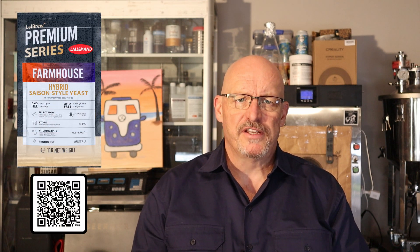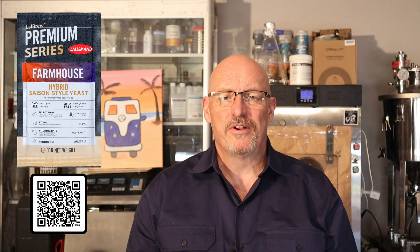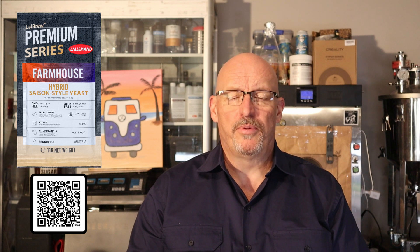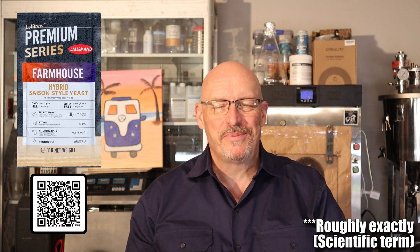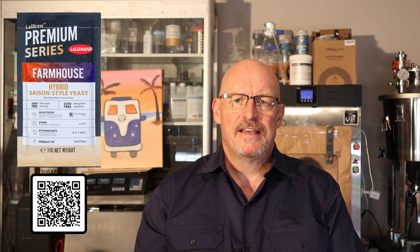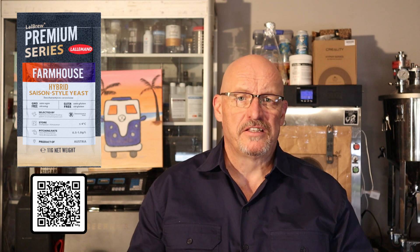A non-diastaticus Saison option is Lallemand Farmhouse Yeast. If you love brewing Saisons but want to avoid the unpredictability of diastaticus, there's good news. Lallemand Farmhouse Yeast is a specifically selected Saison strain that does not carry the STA1 gene, meaning it won't continue fermenting beyond expected limits. This yeast still delivers the classic fruity, spicy and complex flavours of a traditional Saison, but without the risk of over-attenuation or bottle bombs. It's a great choice for brewers looking to maintain control over their final gravity. To be honest, I wouldn't use anything else anymore — just out of my little home brewery, it's not worth the risk.